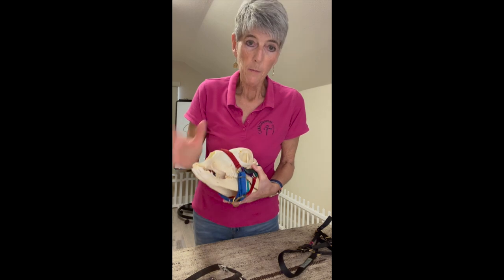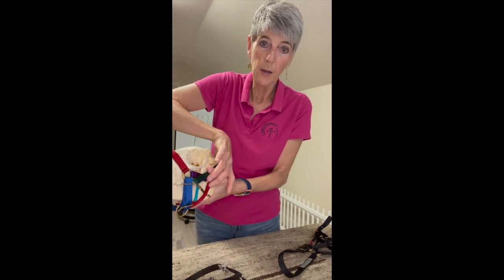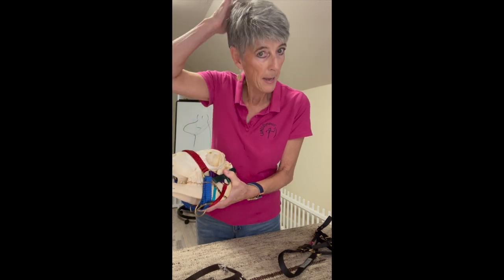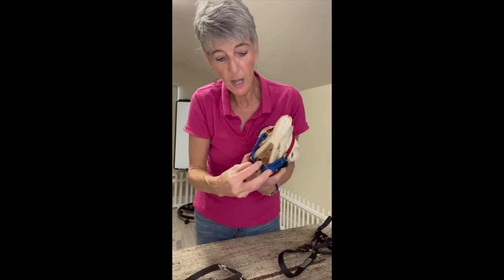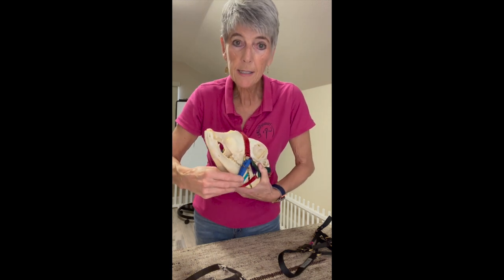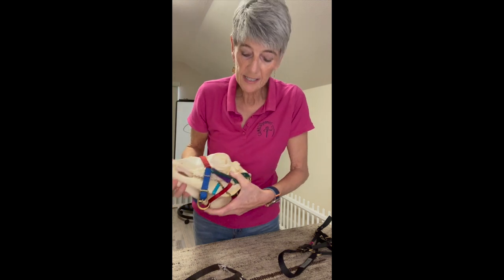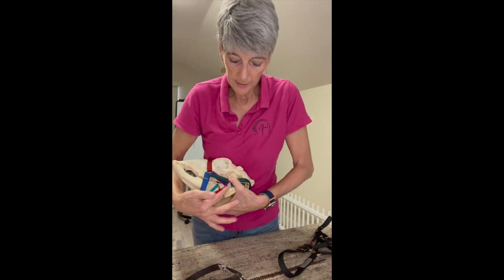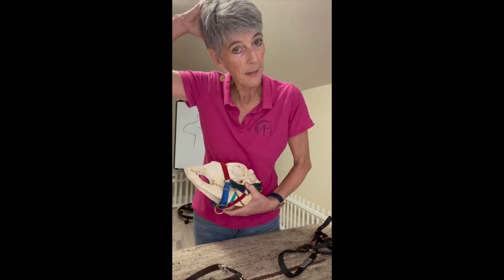The Zephyr halter is sized by the loop that goes around the head and the jaw — around the back behind the ears and the jaw — not by the nose band. I have lots and lots of choices in the nose band to make it bigger or smaller, but the part that's actually fitting the animal is the part that meets the jaw and is behind the ears.